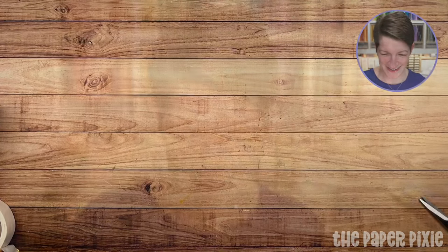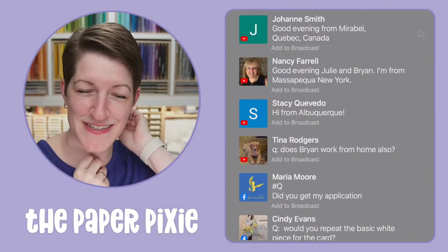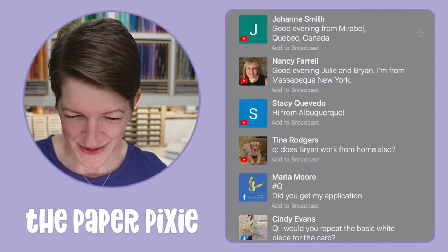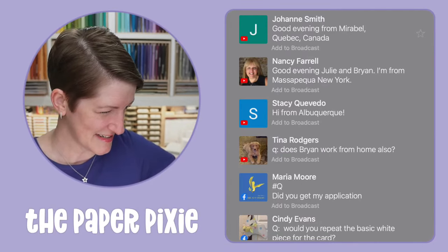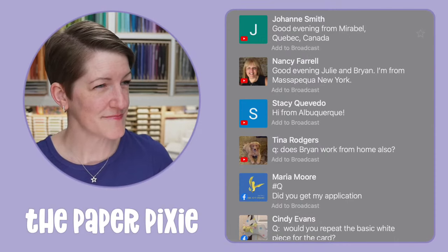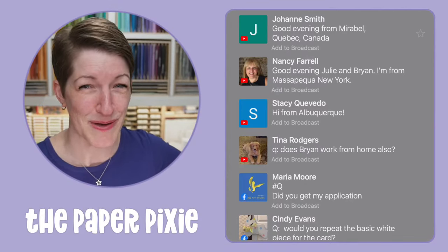Now let's jump into your questions. Does Brian work from home? Yes — Brian and I actually met at Ernst & Young about 20 years ago. We'll be married 15 years this August, and we work together on the Paper Pixie business. Maria, I'm 99.9% sure you're on the product share list but I'll double check. Cindy, the Basic White for the gatefold card is 3 and 1/4 by 4 and 1/4 inches. The colored panel that layers on top is 3 by 4 inches.